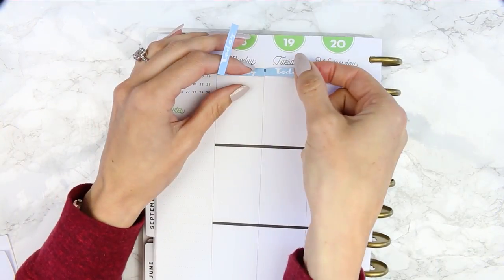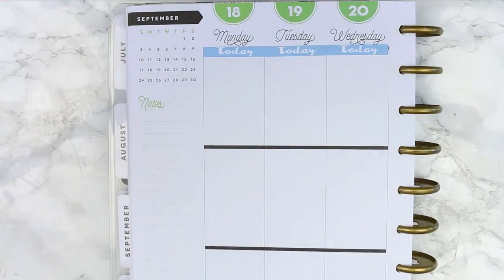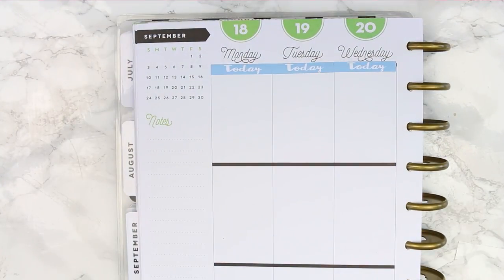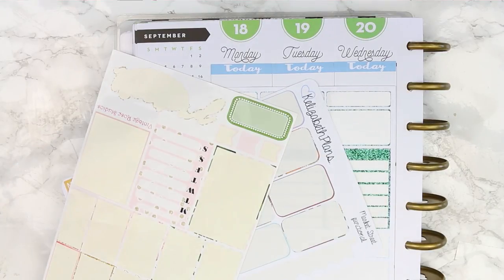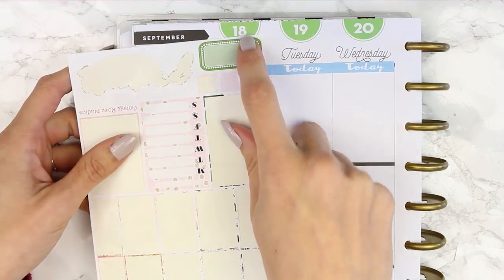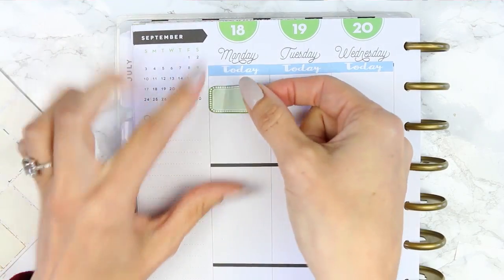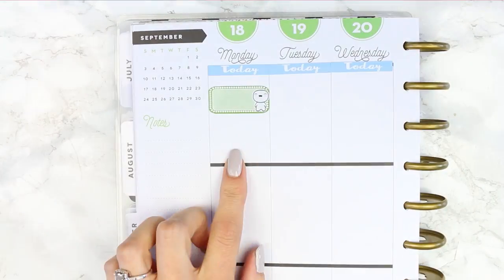So the headers that I decided to go with, I think these ones are from Plannable Designs, and whenever I used her kit I must have used either washi or some glitter headers because I had nearly a full set of headers, which was actually good for me. I put the today's down along the top and then I was looking for a half box that would work, and I went with this green one because there is some green in my planner at the weekend.